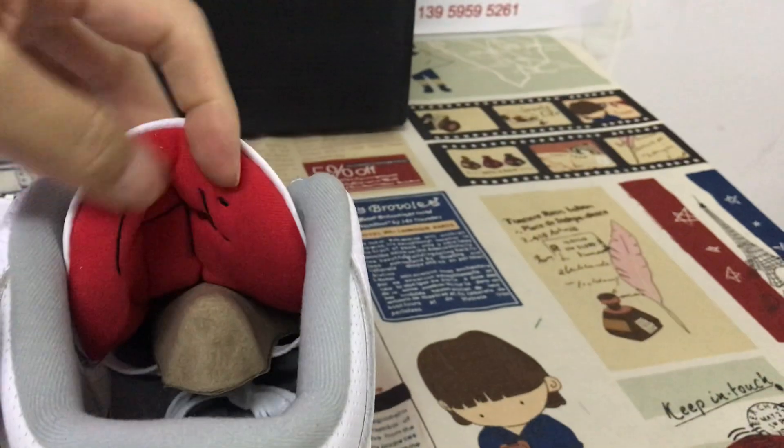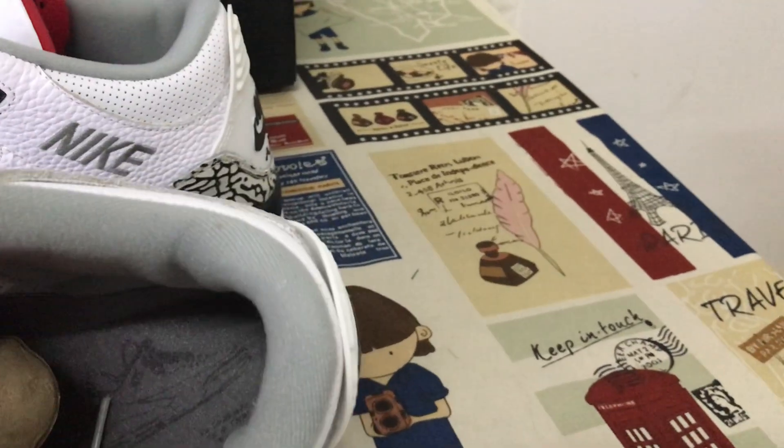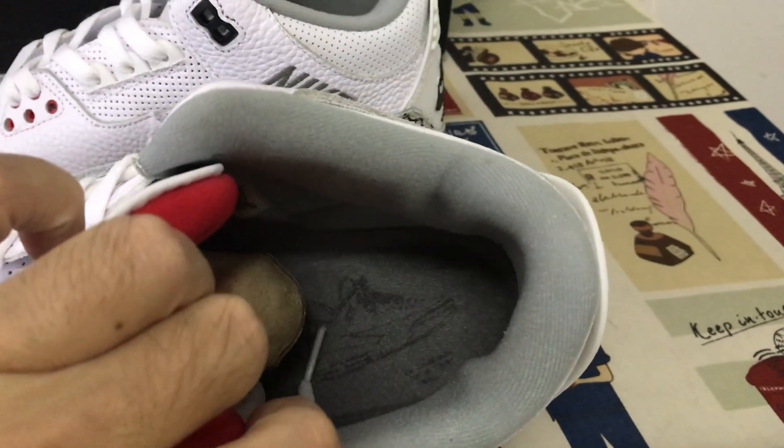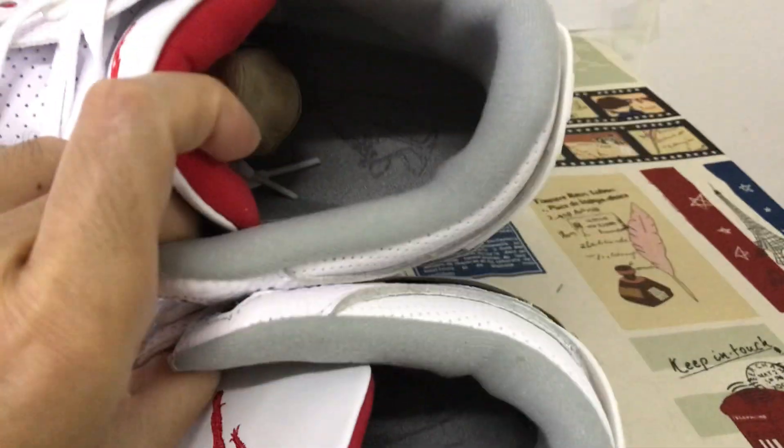Here's the tongue — red tongue lining with the signatures. Gray color lining and gray color inner sole with the signatures on the inner sole.